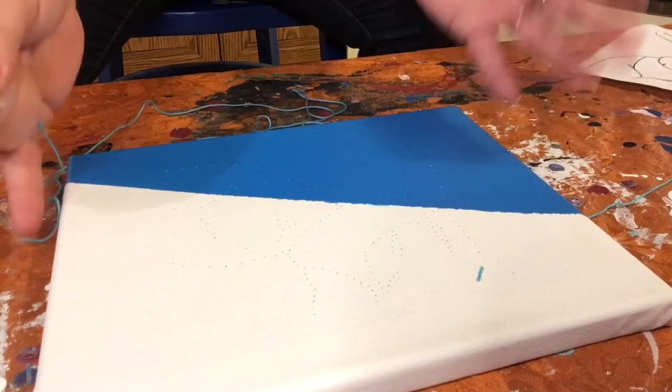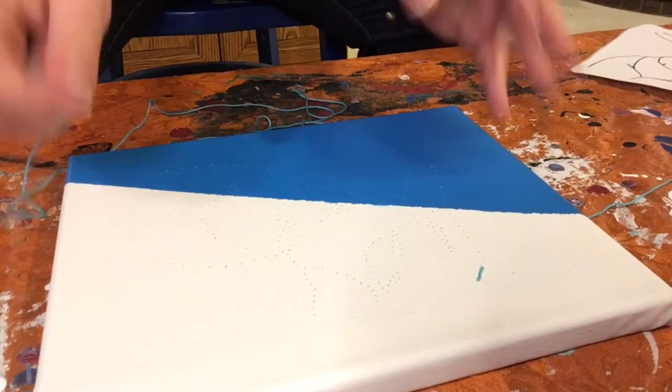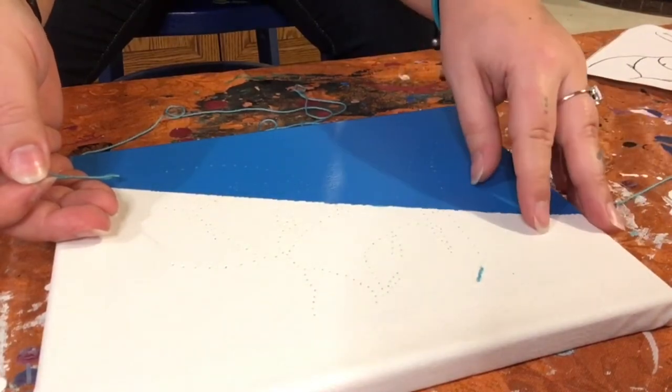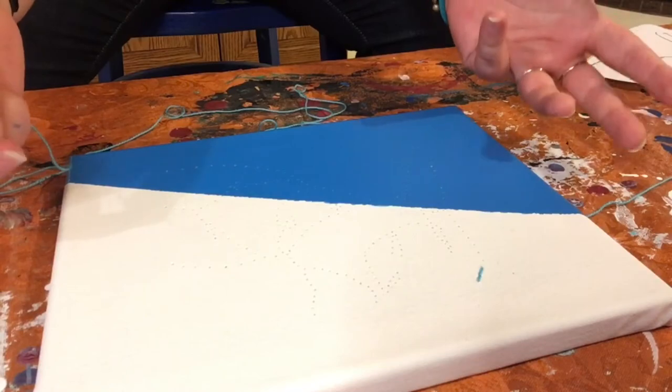Now that I've got the string on a needle, I'm gonna start embroidering. This is gonna take a long time — I have three canvases to try to work through and I'm gonna be back stitching the entire pattern. We have all of our holes punched in and you're basically just gonna be back stitching along the areas that you've already punched in.